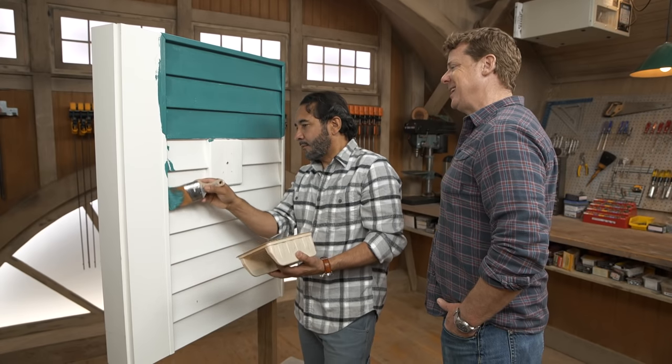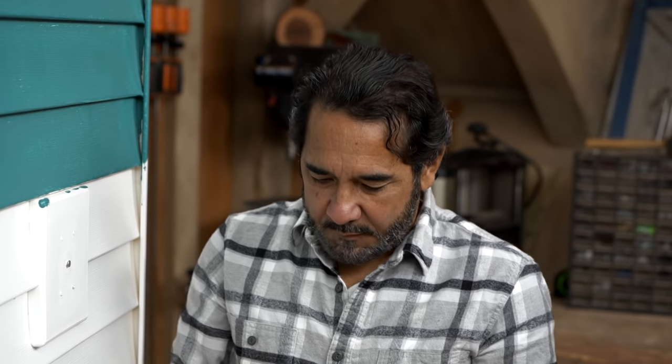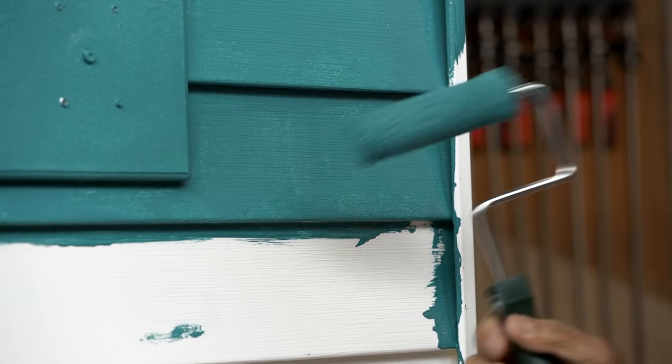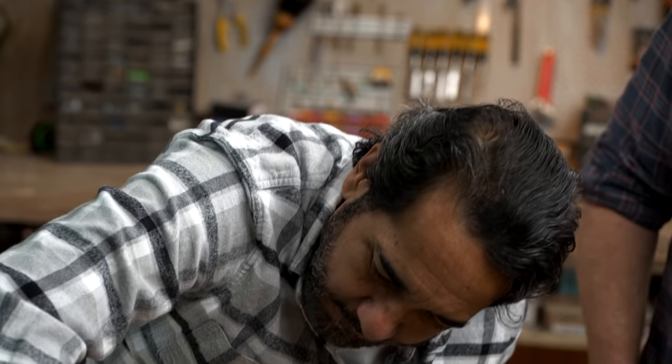So how long do you expect to get out of a fresh coat on vinyl before it starts to fade and have to be touched up again? I would say between 10 and 12 years, but keep in mind that darker colors fade faster than lighter colors. And that's relatively comparable to wood shingles or claps — absolutely.